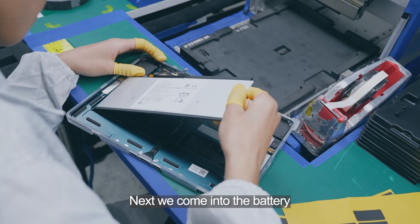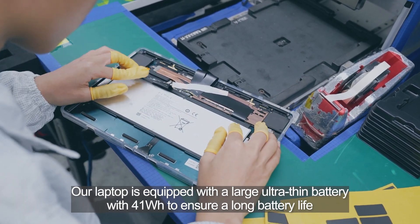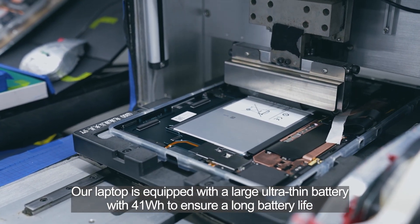Next, we come to the battery. Our laptop is equipped with a large ultra-thin battery with 41Wh to ensure a long battery life.